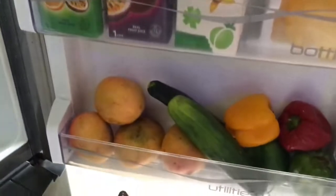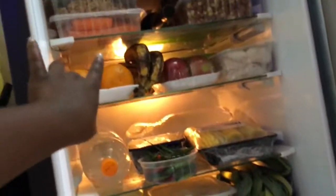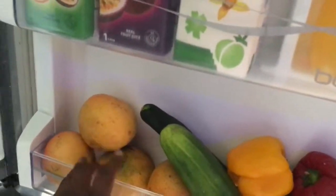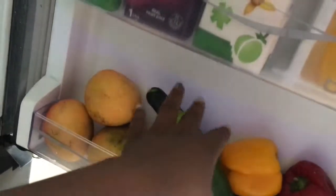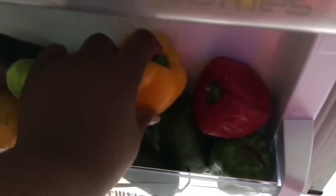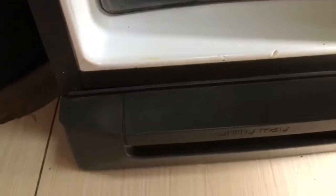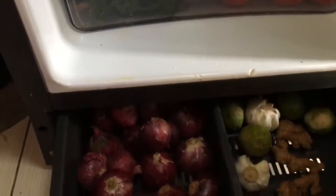In case I want to blend, I put the fruits in here. You can see I have mango, cucumber, and hoho's - I'm not sure what they're called in English, but you probably know what they are. Then from there we come down here.